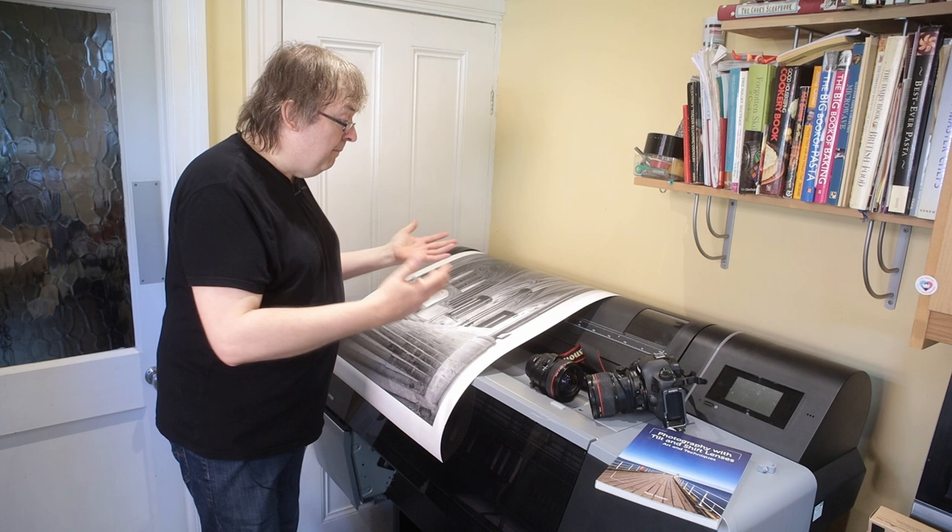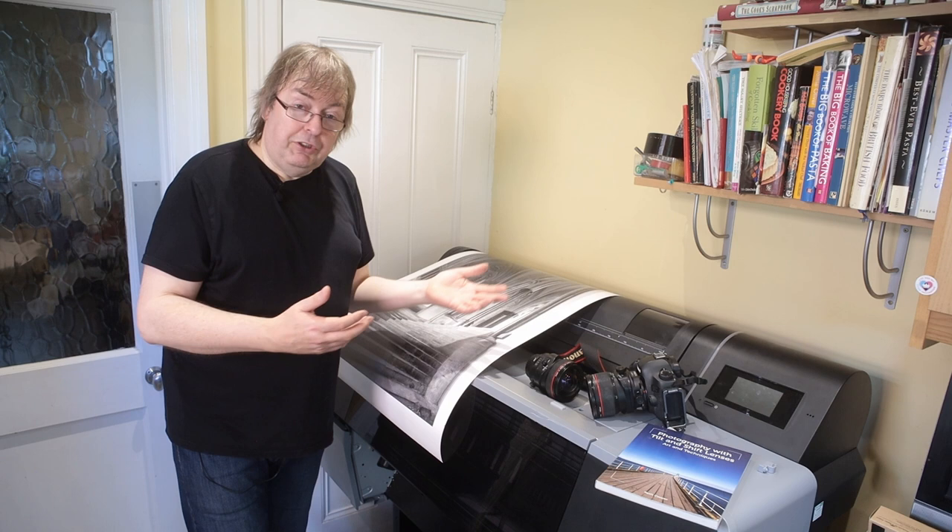If you want to do it, I will happily come out and show you how this kit works. It's also something I enjoy doing as well, so thanks.